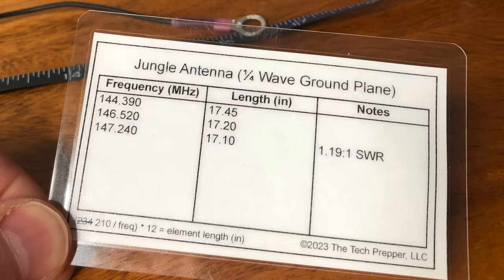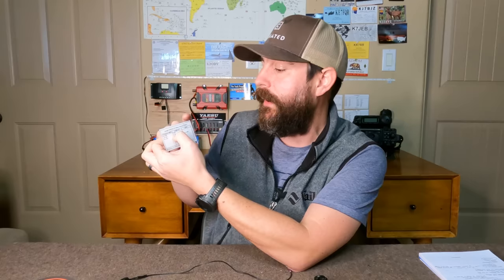Now what we have is the ability to have an antenna with band agility. With an overall length of wire of 20 inches, I can actually adjust this down anywhere from 144 megahertz all the way up to 148 megahertz. This is where the power of my dope card comes in. If I want to work 144.390, I'll tie that back on itself so my length is 17.45 inches. If I want to work simplex on 146.520, I need to adjust the length to 17.2 inches. All four of mine are the exact same length so I don't have to remember which one is the radiating element versus the radials.